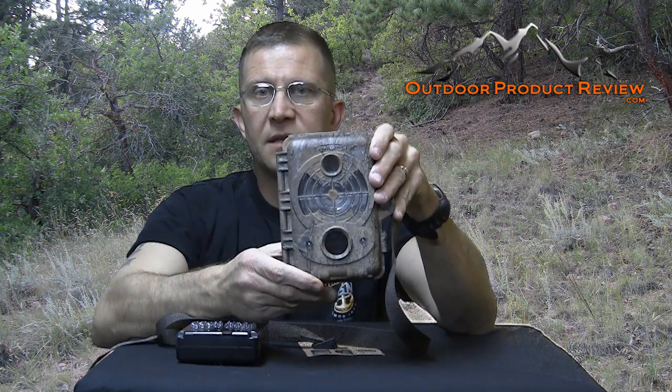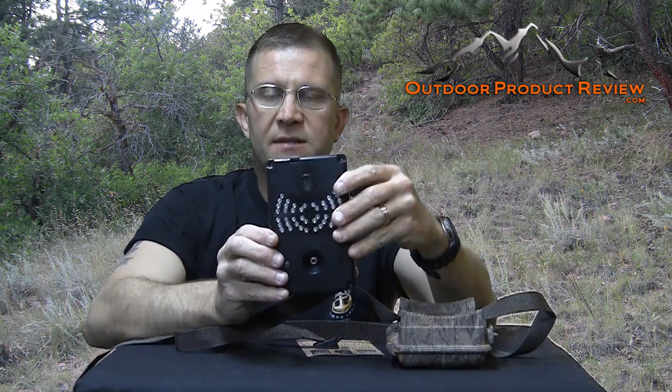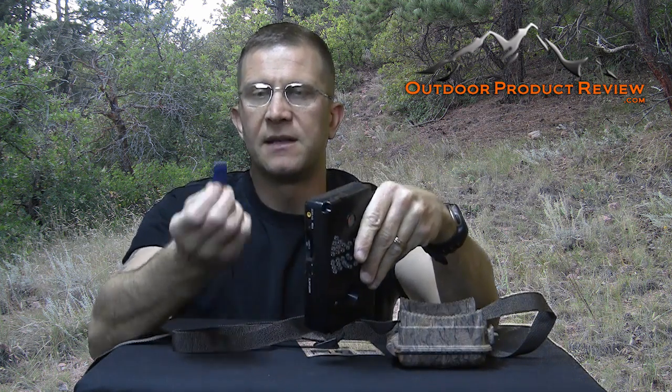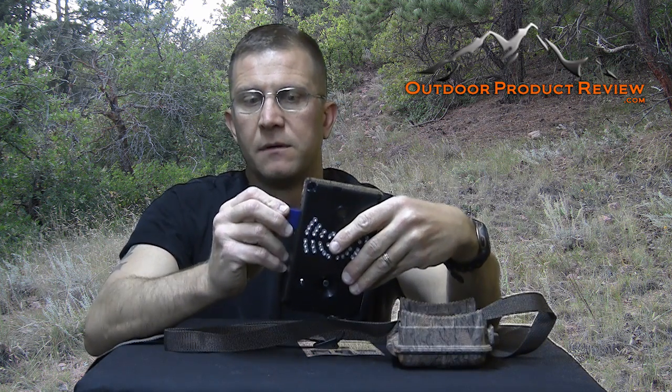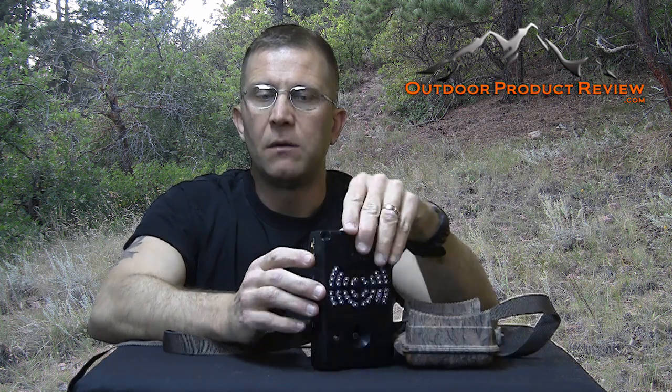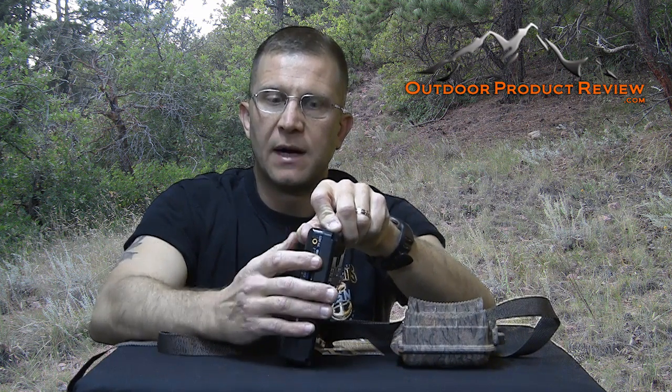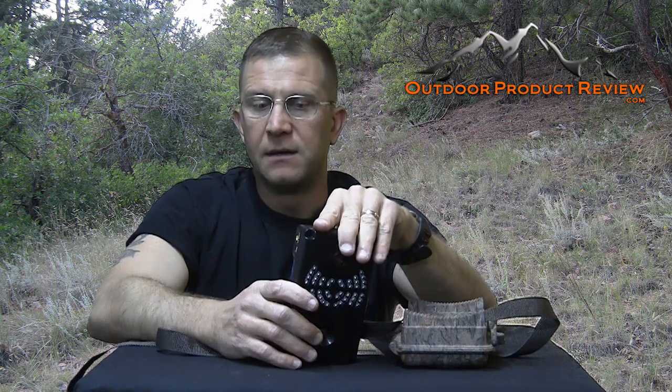It's waterproof, nice and compact the way we like it. Here's the front — your lens and your 46 LEDs. There's a space over here for your memory card. I have a 4 gig card in the camera. It has 32 megabytes of memory built in, a little port for TV out, and a USB port where you can connect it to your computer and download your photographs. A lot of people use trail cameras now for personal security around their homes as well.